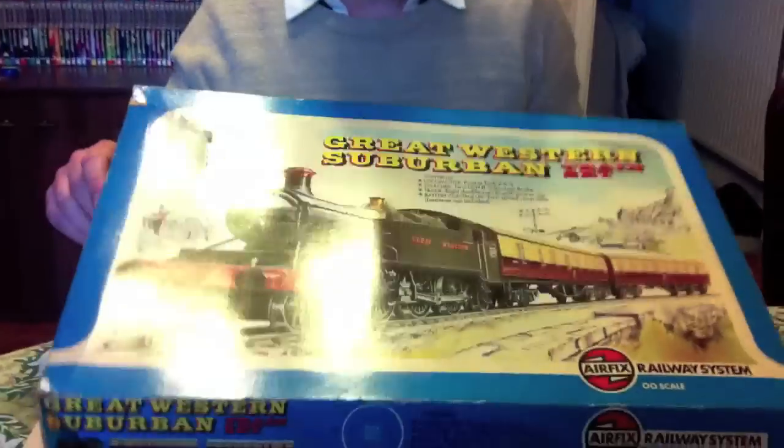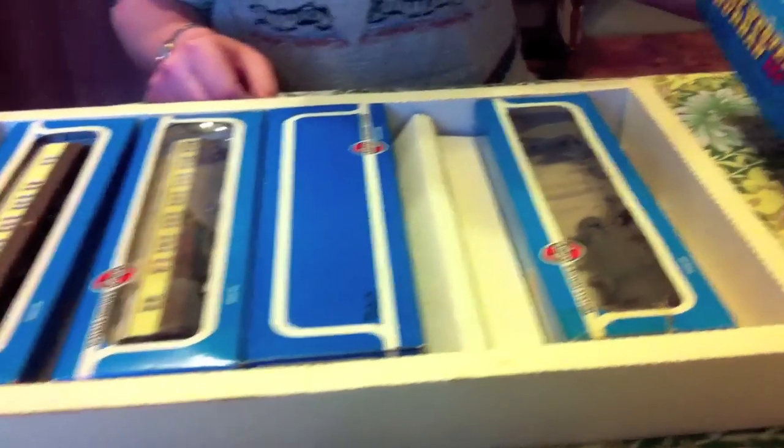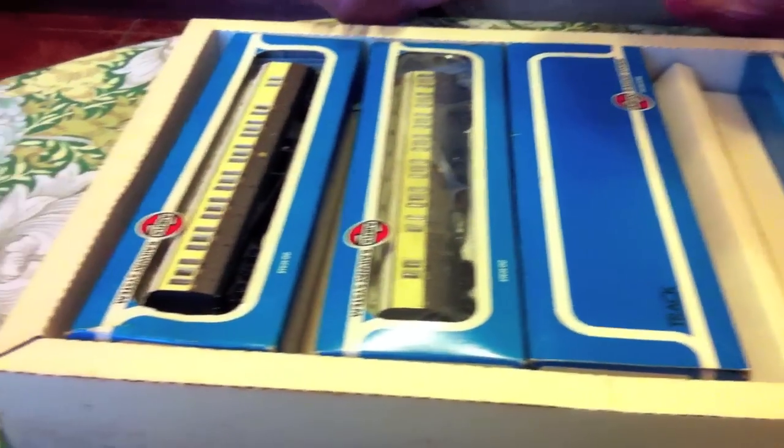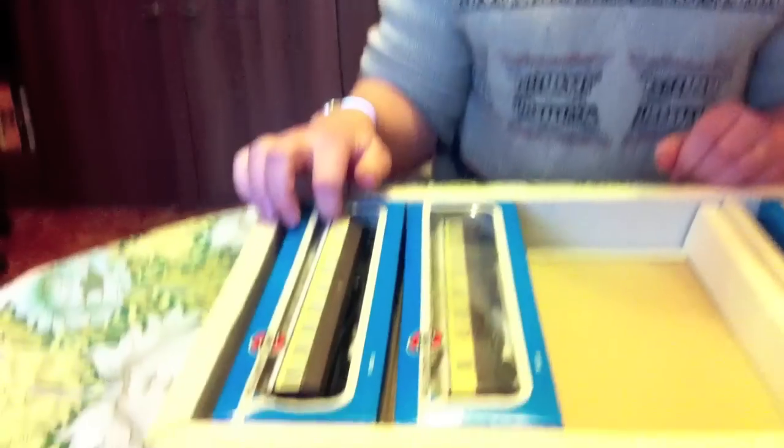I'll take the lid off. It's survived its stay in the loft quite well. The box edges have gone — they always do — but the actual picture is still quite nice. There should be a locomotive, two coaches, some track, and a controller, but it looks like the controller has long since disappeared and there's no track either. They probably got fastened to a wooden board for kids to play with and then thrown away. But it doesn't really bother us — empty box for the track, but we've certainly got all the other stuff.